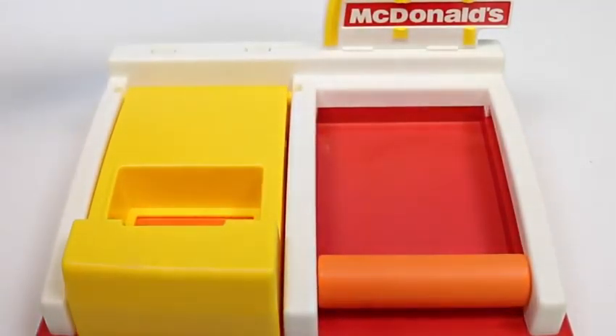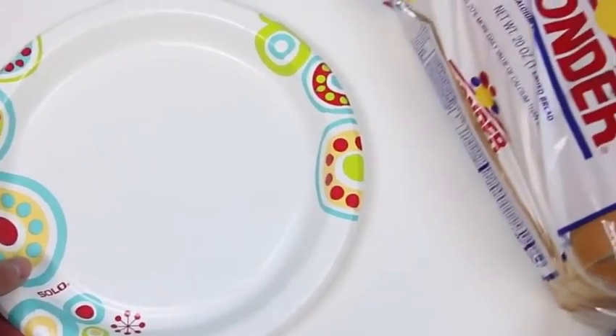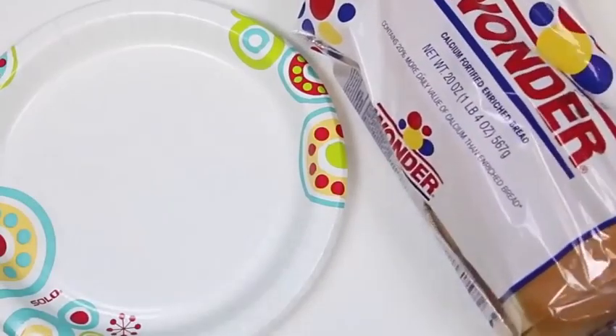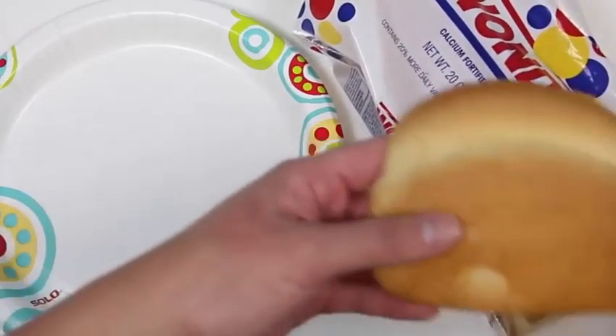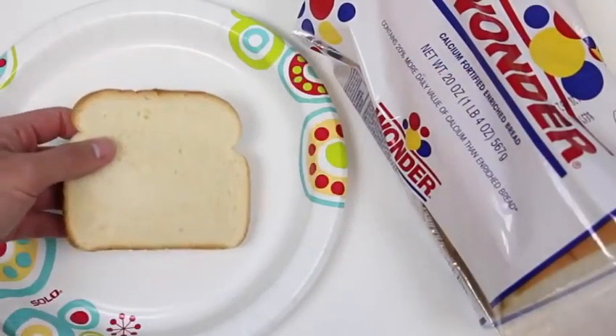We'll put the McDonald's sign there, our pie maker sign — do do do do, I'm loving it! To start we'll need a plate and some bread. The instructions said to get some Wonder Bread, so I got that, but I'm pretty sure you can use any bread. Don't need that first piece — this is more like it.